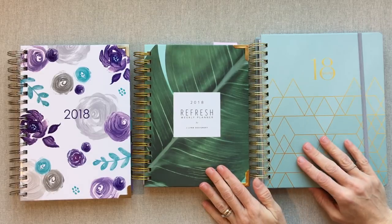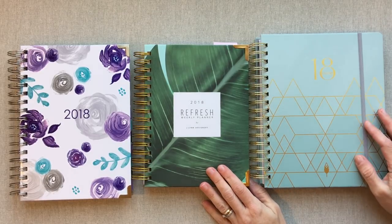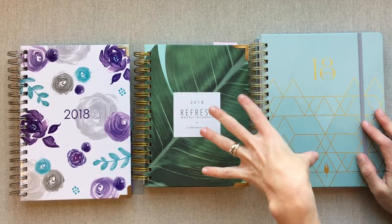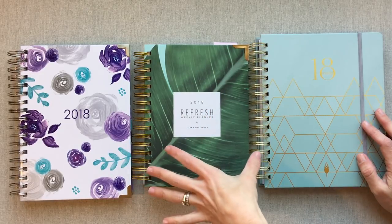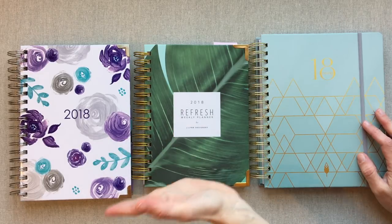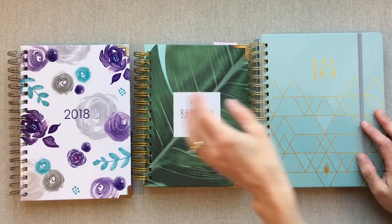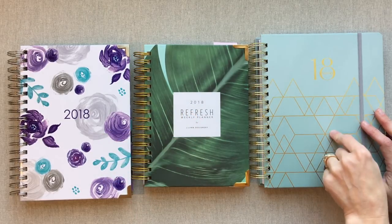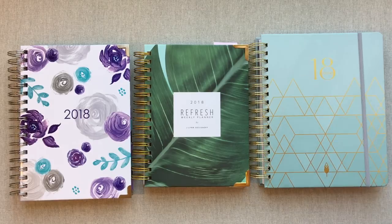Hey guys, welcome back to Amanda's Favorites. Today we're going to be doing a comparison of these three similar horizontal planners. They are all 2018 calendar year — they are Ashley Shelley, Refresh, and Inkwell Press.